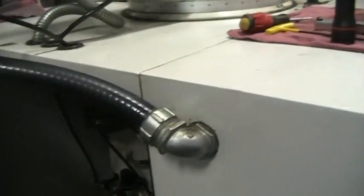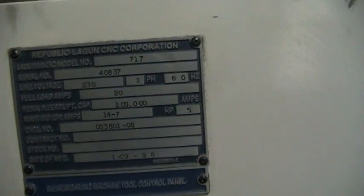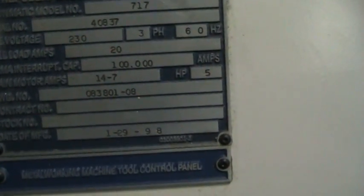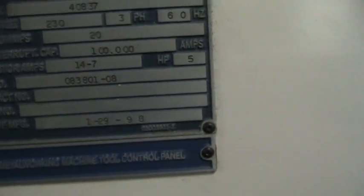I'm going to walk around the other side and go through to show you the serial number plate. You can see it was built in 1998.